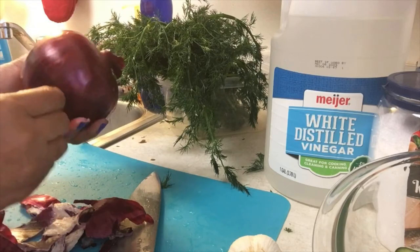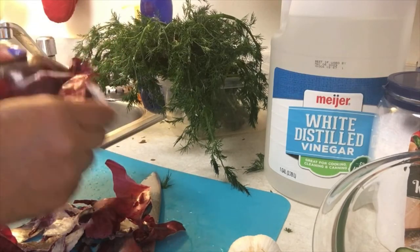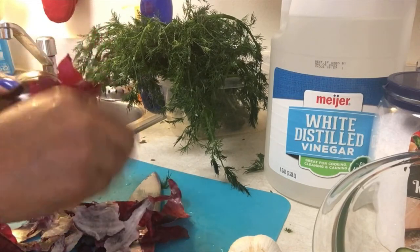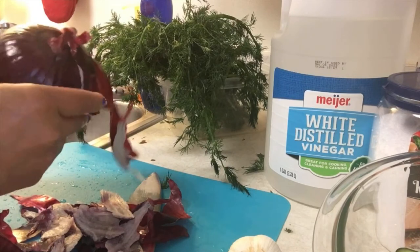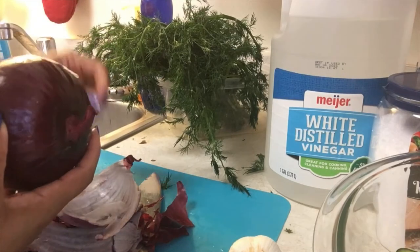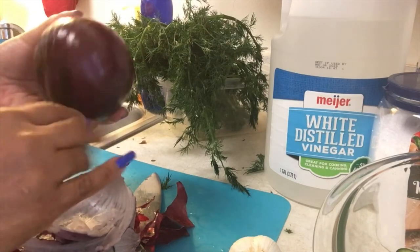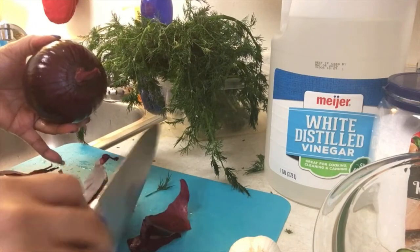You do your onion however you want to do it. Just peel off that outer part of that red onion. I like to kind of get down under that first layer just to make sure. This is my onion and this is how I'm peeling it. So go on and peel your onion and then we're going to make sure that we also cut off both ends of the onion, like so.